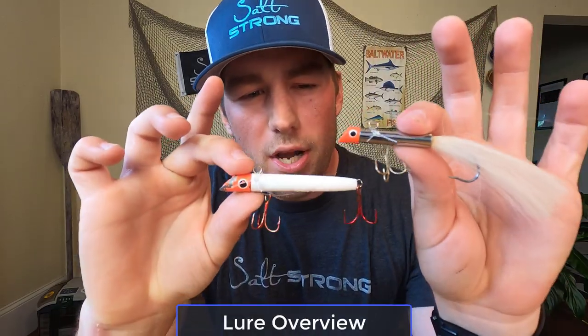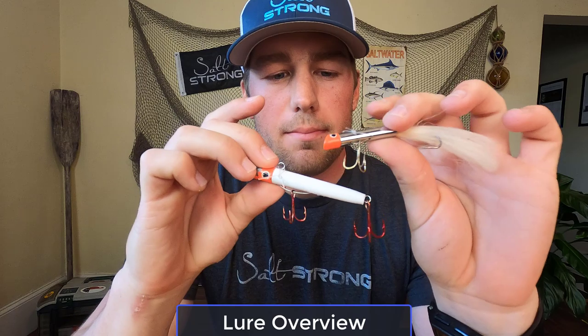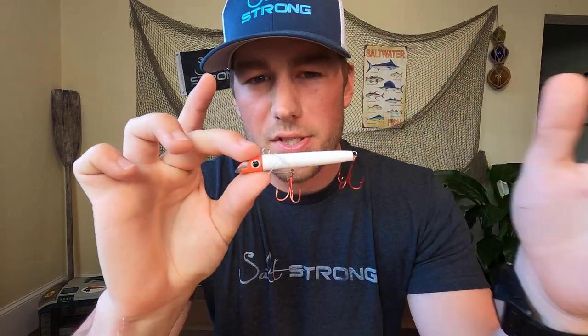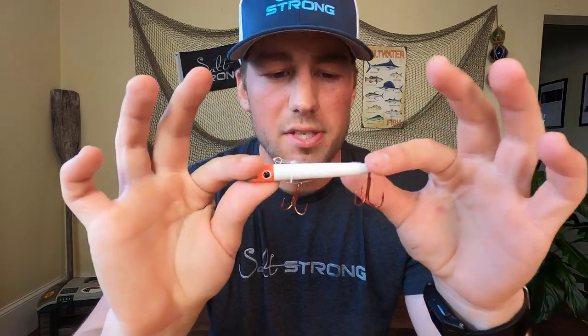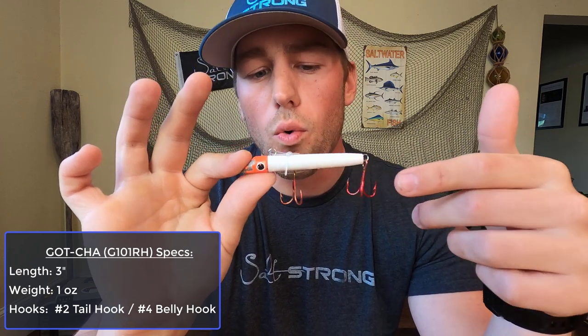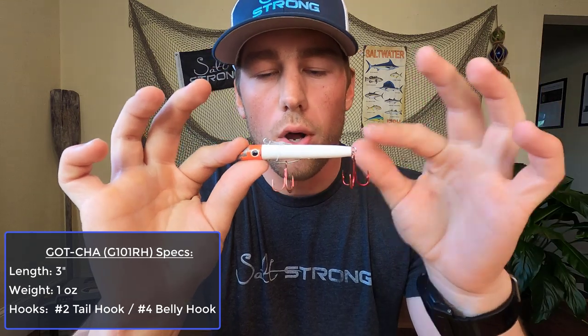Sea Striker has made a lot of different variations to the Gotcha plug, but it's really all the same design. They've had different color patterns — you can see this one has the blue head and this is the orange head. Honestly, the color does not matter. When I was on the pier I saw a lot of guys using a ton of different color variations and everybody was catching fish. The specific model I was using is the G101 RH — RH stands for red hooks — but the regular 101 with gold hooks will work just as fine.